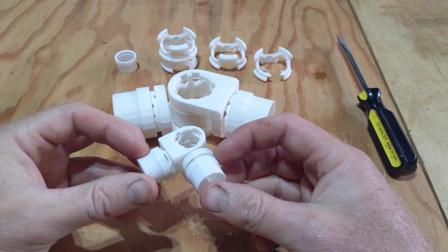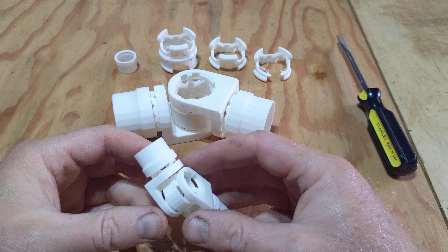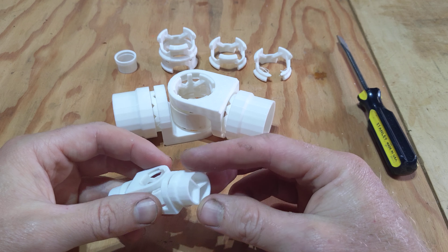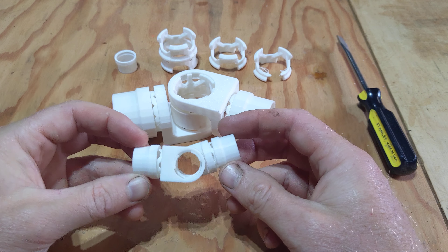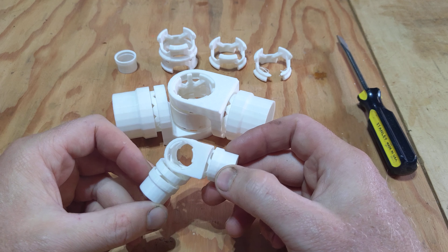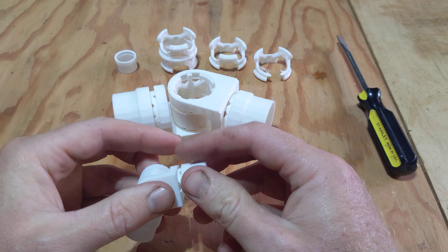Part of that process was a project I started many many months ago — the idea of a universal multi-directional joint that can be easily 3D printed and adapted for all kinds of different uses. For me specifically, the thing I wanted it to work with most of all was booms for attaching peripherals.